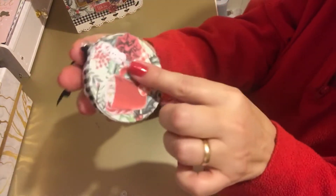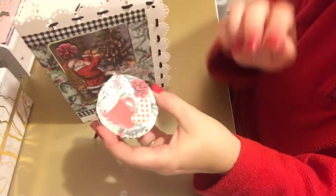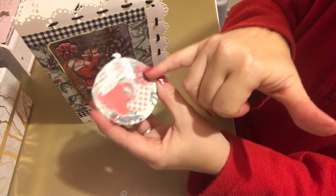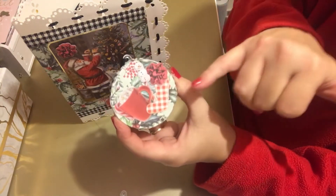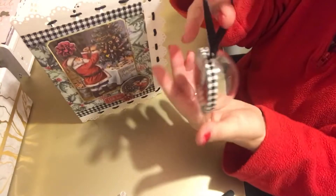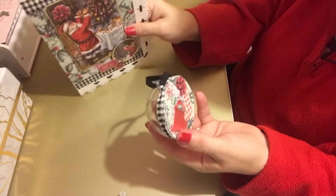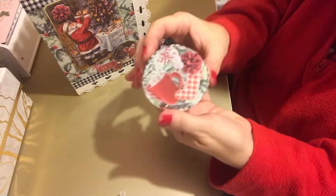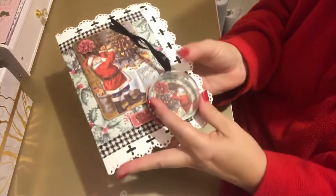I covered up the edge with some tape and then decorated the back as well. On this one it's got the same sort of backing paper as on the card — I've put hot cocoa there with marshmallows, a candy cane, a flower to coincide with the card, then a stocking, and a little marshmallow snowman. I built the picture up on the back so it doesn't look plain — if it turns around on your tree it doesn't look bad.